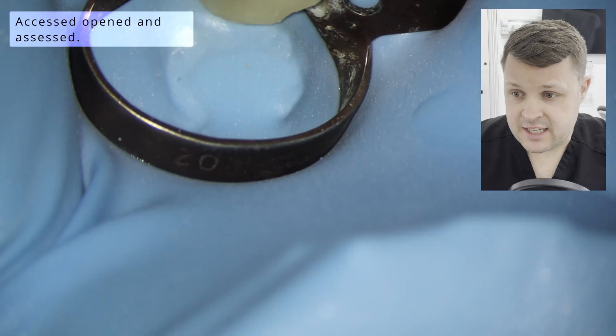You'll see that eventually I did take a CBCT, but probably, if I'm honest with myself, a little bit later than I should have. So let's get into the case anyway. This is a case of a very, very highly sclerosed lower left six.